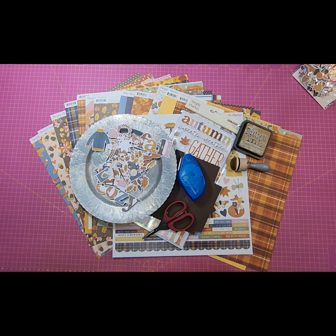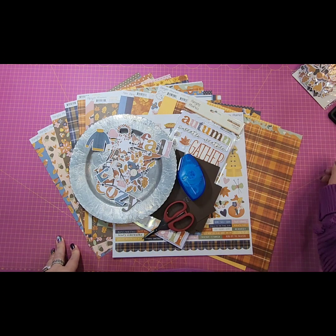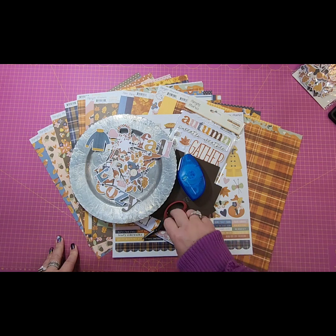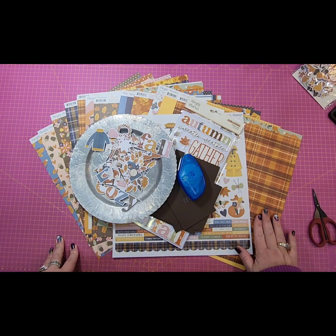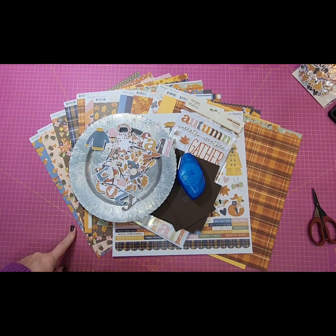I did just an unboxing from Simple Stories earlier this week. If you missed it you can go back and catch that video and check out all of the new fun stuff that I have added to my website. One of the things I added was this Simple Stories Acorn Lane, and I'm actually filming Friday night because it takes me a long time to edit and get this uploaded for Saturday. I couldn't resist using this Acorn Lane collection.